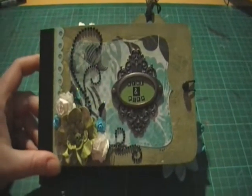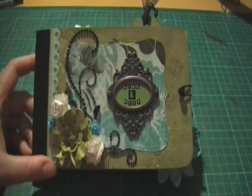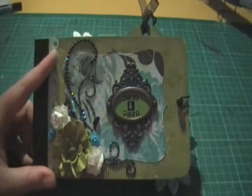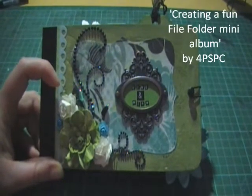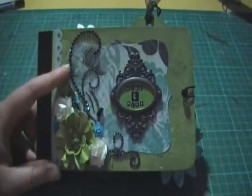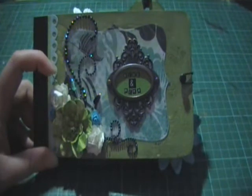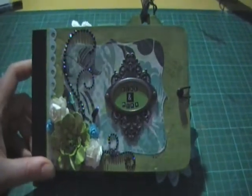Hi ladies, just wanted to share with you my latest mini album. I finally finished this this morning. This is a manila folder mini album — I saw the tutorial on YouTube. I've tweaked it a little bit to modify it to suit how I wanted it, so I'll just give you a quick run through of what I've used.